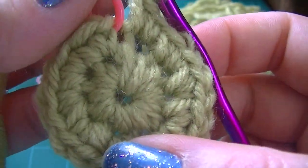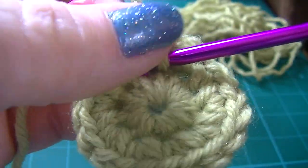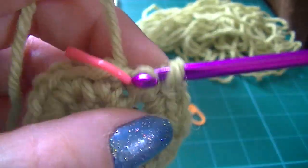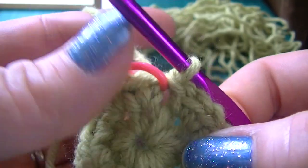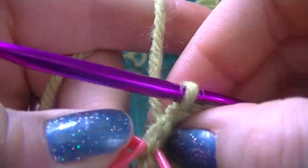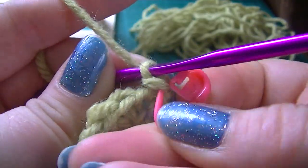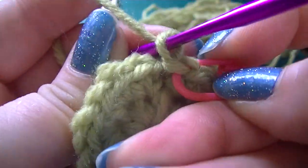For round three, you will slip stitch to join — insert hook into the same stitch as that round marker, yarn over and draw it all the way through. Remove your round marker and replace it into the new stitch, marking your first stitch of round three.